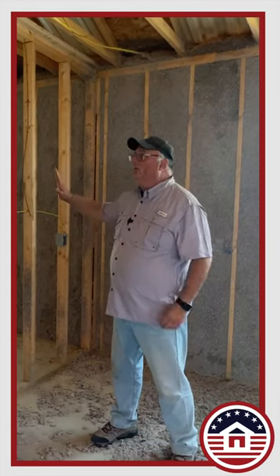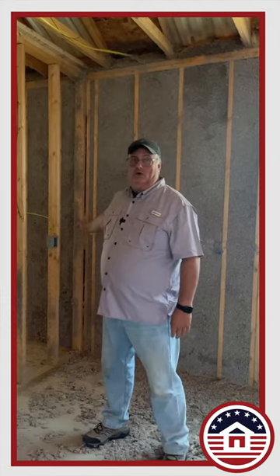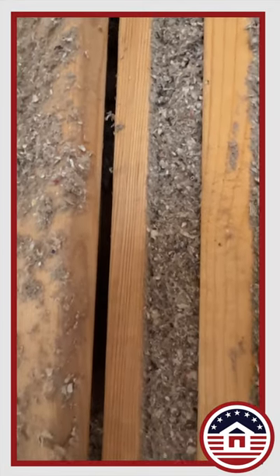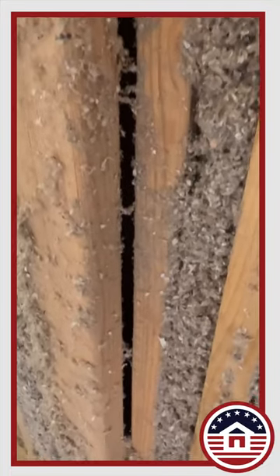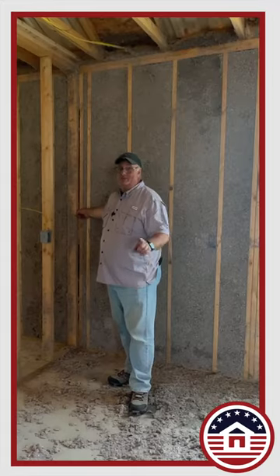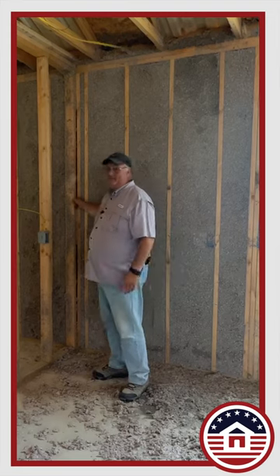We have here a wall, a partition wall, that actually meets the exterior wall. We've got an issue here where carpenters never carry fiberglass on them or any kind of insulating material, so they're not filling this in typically. I've only seen once or twice in 30 years where the carpenters actually filled this in from the outside.